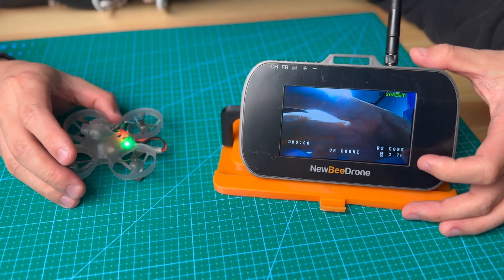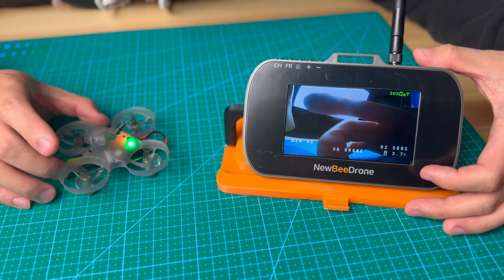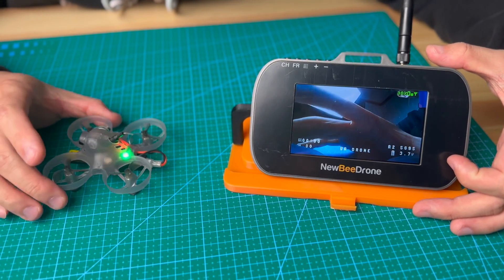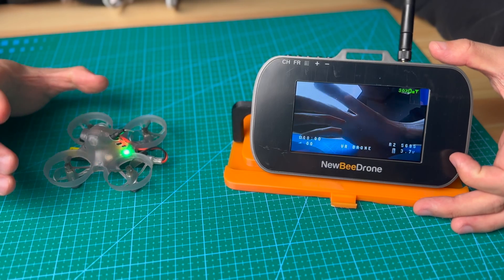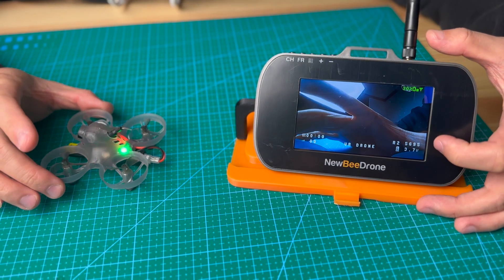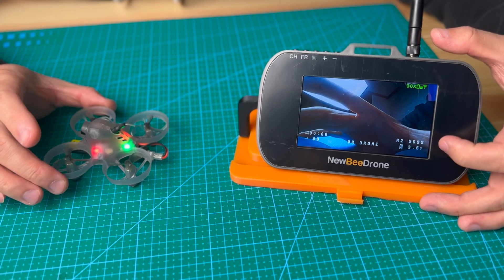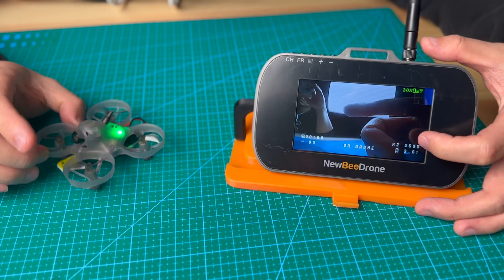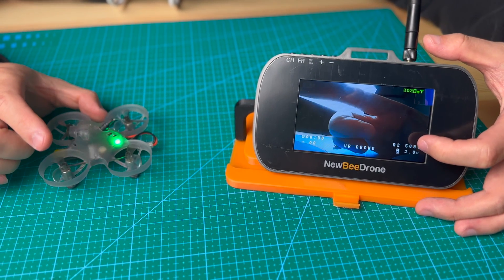It now shows 3.7 volts. We recommend you fully charge the battery before you take off. When you fully charge the battery with the charger that comes with the VR drone, you will reach up to 4.3 volts or 4.35 — it's between this range. When you start flying, you will see this battery voltage, and when you push the throttle it will drop down.